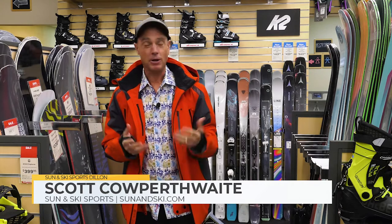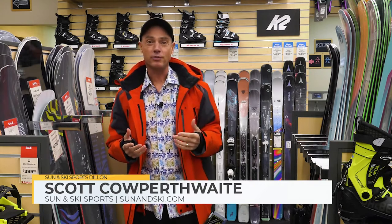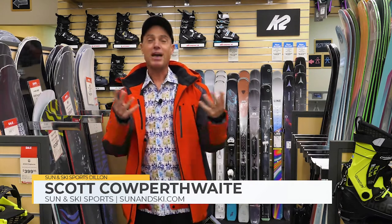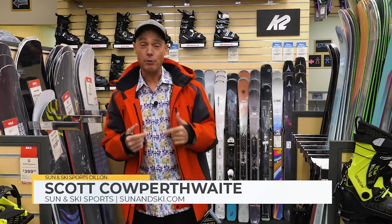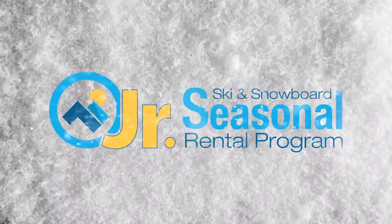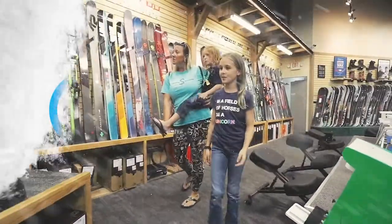Today I want to talk to you about the Junior Seasonal Rental Program. I'm a dad and over the course of years, we blew hundreds, thousands of dollars buying our kid equipment that he grew out of two months later. It made absolutely no sense. I wish I had known about the Sun & Ski Junior Seasonal Rental Program. It costs for the whole season $150.